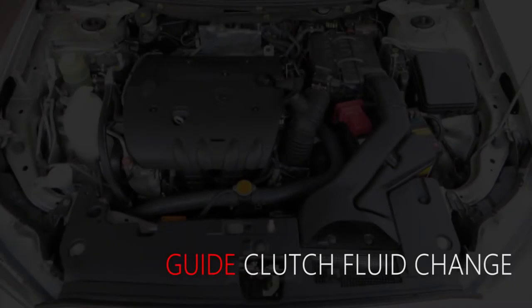In this guide, we will be replacing the clutch fluid on a 2010 Mitsubishi Lancer.